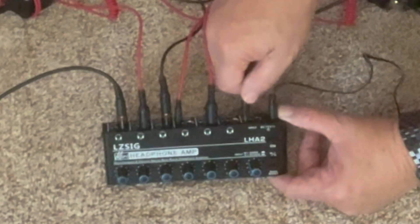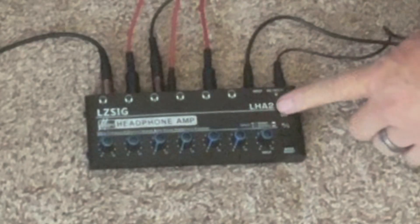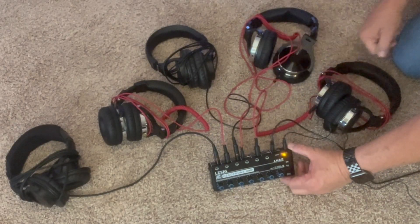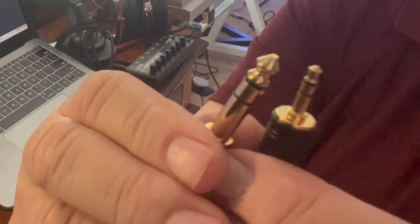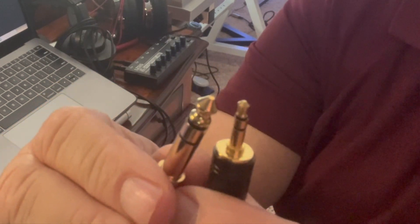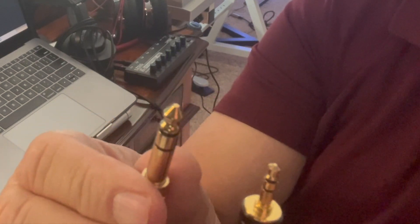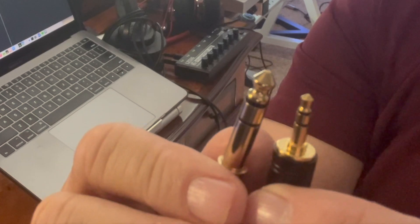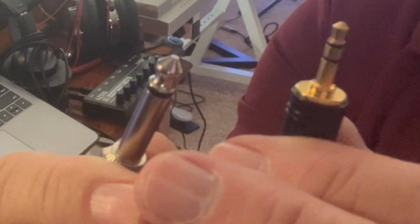If you notice, this is an eighth of an inch connector and the other end goes to my interface. Then you turn on the power and you can see it's lit up. I'd like to point out that it takes both TRS and TS type output adapters, both the eighth of an inch as well as the quarter inch. These with two rings on the sleeves are designed for mono or stereo use — TRS stands for tip, ring, and sleeve. This is what a TS looks like: it has only one ring versus two.